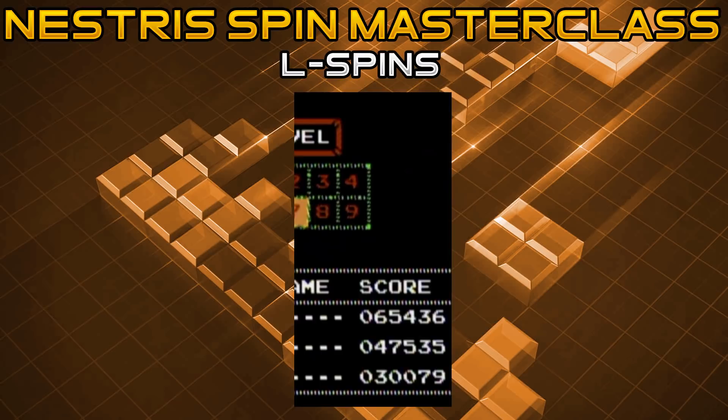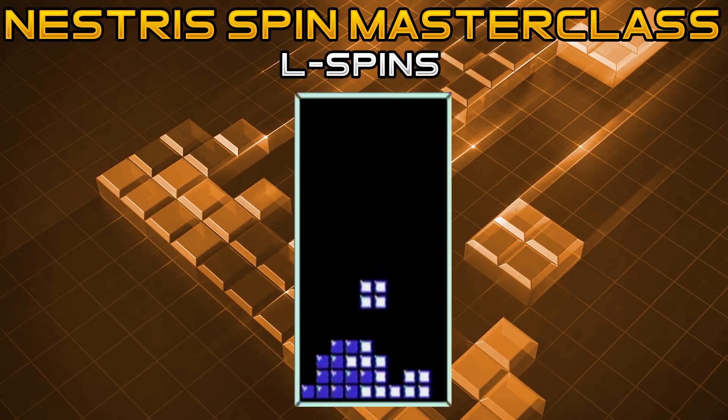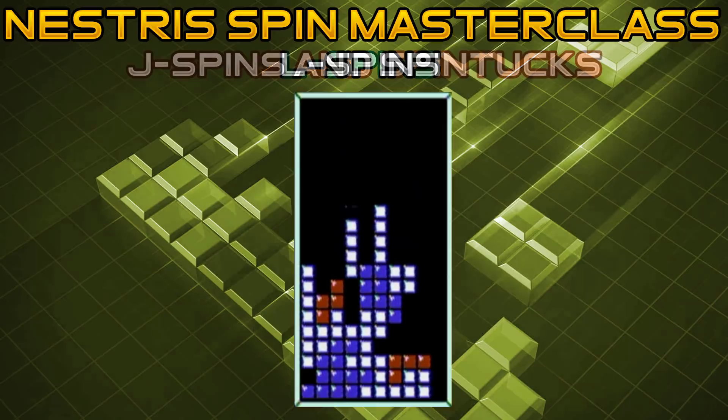This last L spin I'm going to show is brief and doesn't need a level zero demo. If you understand how the piece rotates, you should be able to pull it off in a regular game. Essentially, if you're in a situation where you need to lay the L flat but the board won't let you, first put it in the vertical position by pressing B counterclockwise. Then right as soon as you clear the barrier that was stopping you from laying it flat, press A clockwise to fit it into that particular gap.